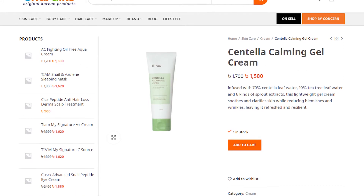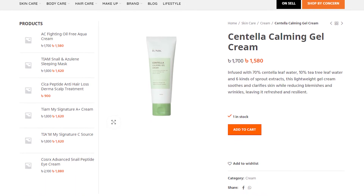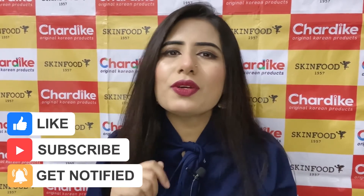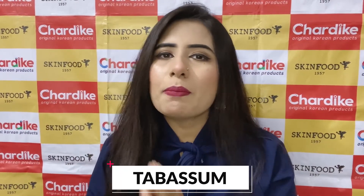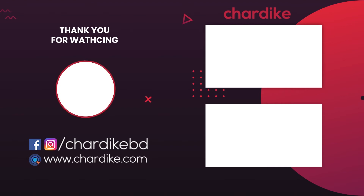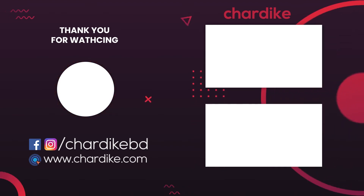It is a very good skincare product. Watch every episode of All About Skin Care. Don't forget to comment below. Like, share, and subscribe to the channel.